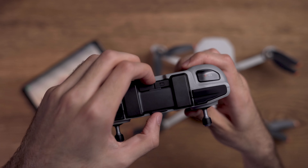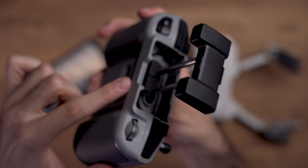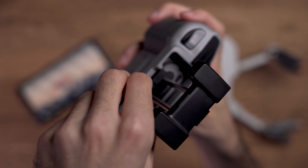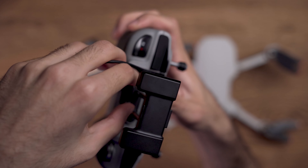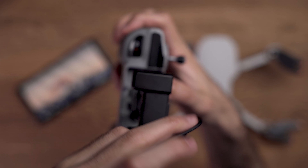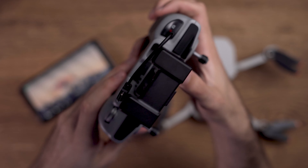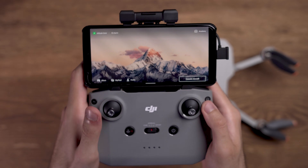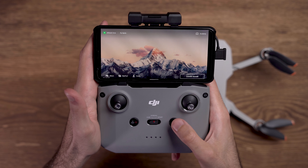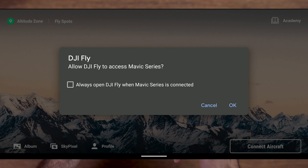Now let's connect a smartphone to the remote control and connect them to the aircraft to activate the DJI Mini 2 for the first time. If you have an Android phone you need to remove the cable which comes with the remote control, because that cable is for iPhone smartphones. If you are using a new Android phone you need to take the USB-C to USB-C cable to connect your phone to the remote control, and if you are using an older Android phone you should use the USB-C to micro USB cable. To turn on the remote control, hold the power button once and then press and hold it a second time.